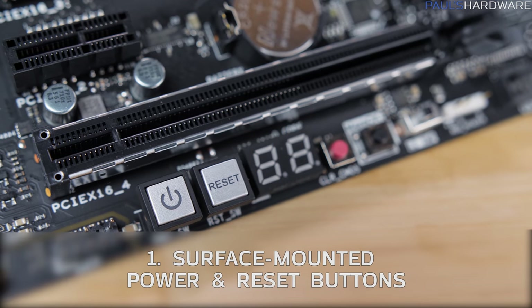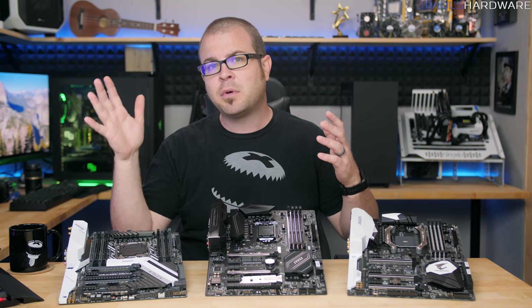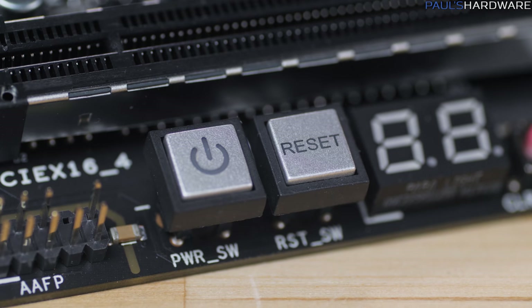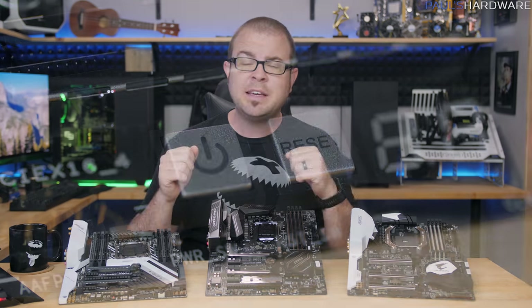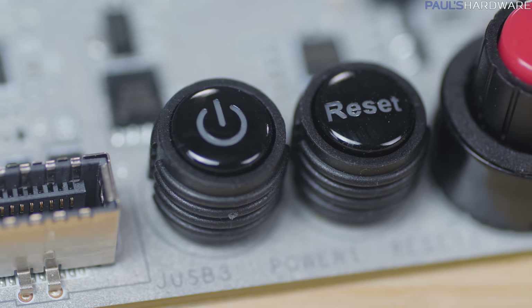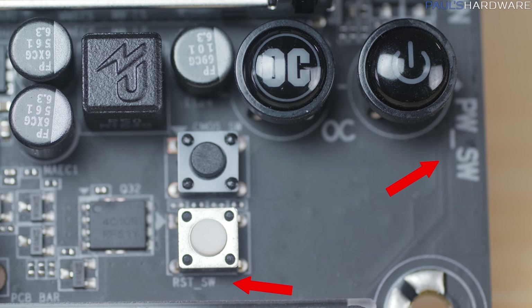So let's start with the basics: surface-mounted power and reset buttons. These used to be a premium feature on premium boards, but then they became pretty standard even on budget motherboards. Recently I've found that not all boards have them, even some higher end options. They come in a variety of shapes and sizes, but all I really care about is that they're physical buttons, and they're at least somewhat well labeled so you can tell which one is which.